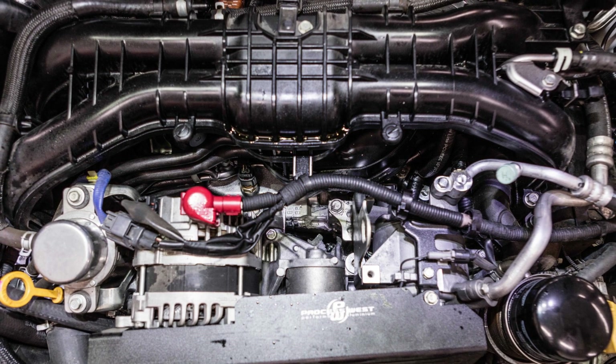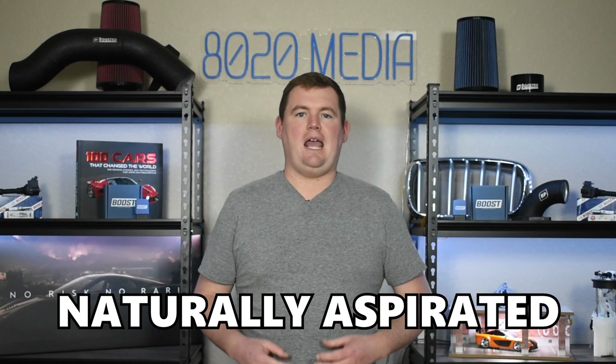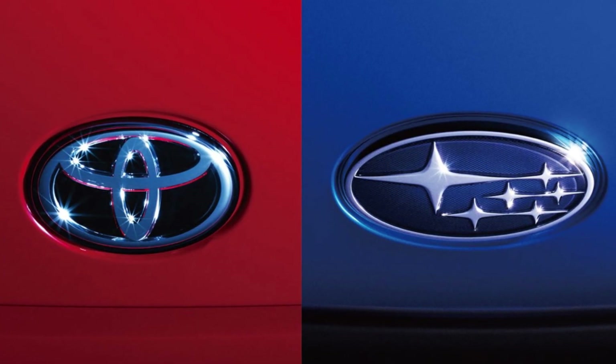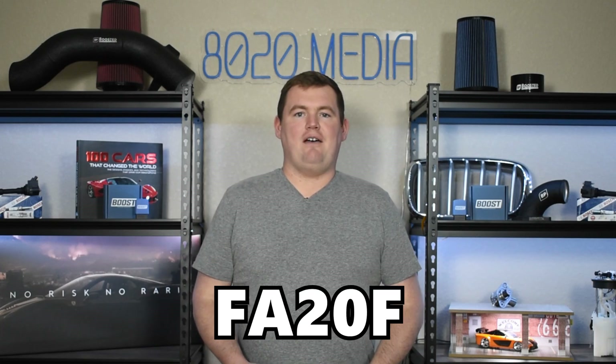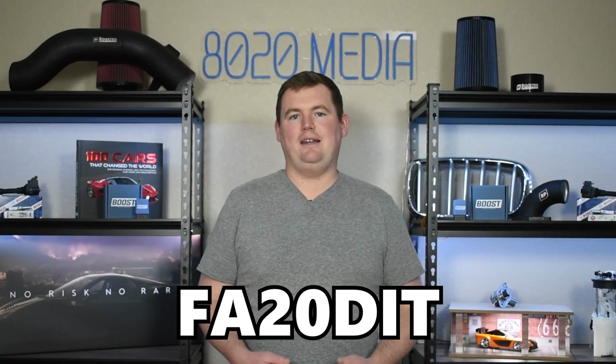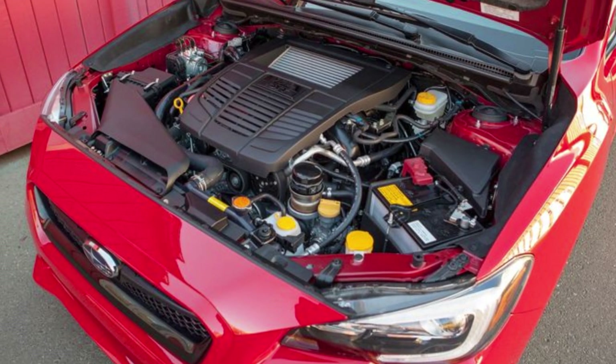The Subaru FA20 engine was introduced in 2012 and remained through 2021 in the Subaru WRX. There are two primary variants of the FA20 engine. One is the FA20D, which is a naturally aspirated variant where Toyota actually collaborated with Subaru to help design a couple aspects of this engine, notably the fuel injection system — which I point out specifically since that will come up in one of the problems I discuss for the second variant, the FA20F, also commonly referred to as the FA20DIT. The FA20F is the turbocharged variant and was designed only by Subaru, so it uses Subaru's direct injection system rather than the dual port injection like the Toyota system on the FA20D.